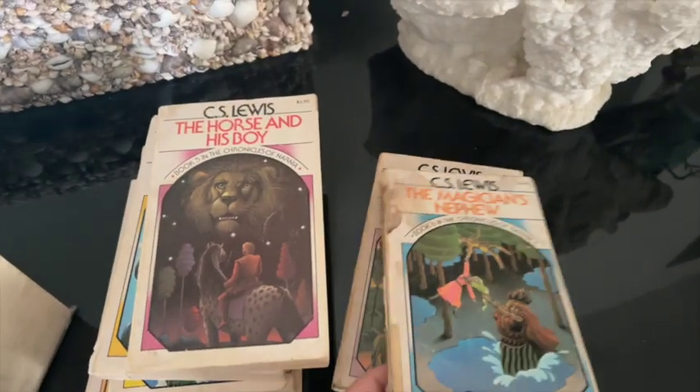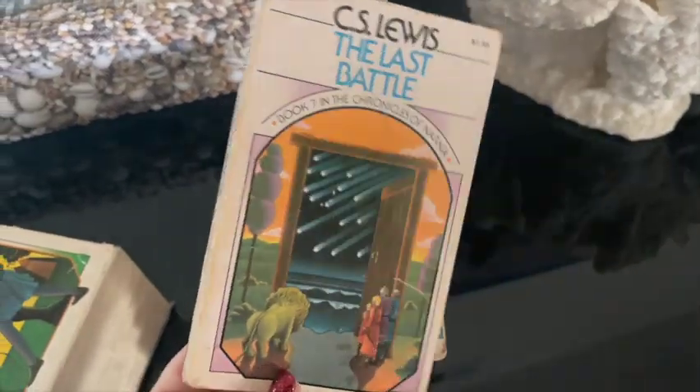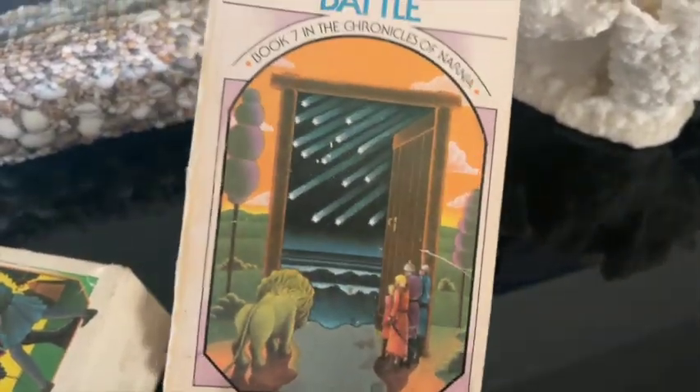The White Witch represents all the evil in their world. It's a fabulous book — actually a pretty quick read, all of them really are. They're wonderful. If you haven't read them, and if you do know what I'm talking about, then you know how awesome they are. We're going to go ahead and build a wardrobe.